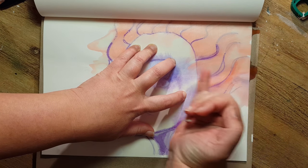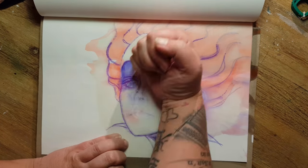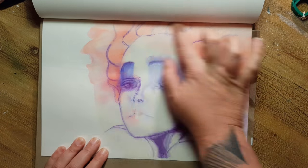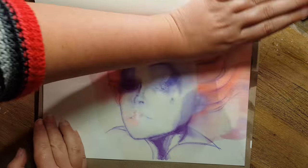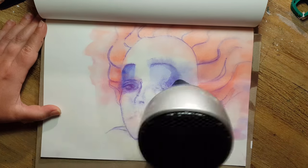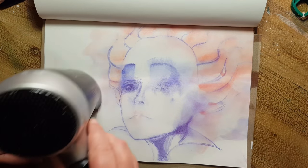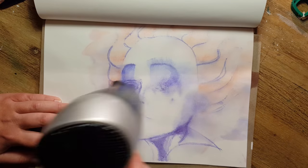I tried to push the ink with my hand in the direction I wanted. My goal was to create a version of the Red Queen that is not the typical image you find on Pinterest or Google. I wanted you to recognize that it's her, but not in the typical way.